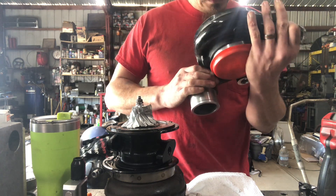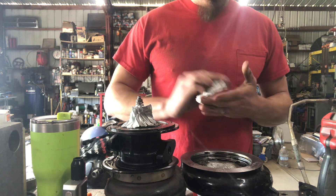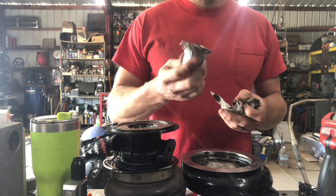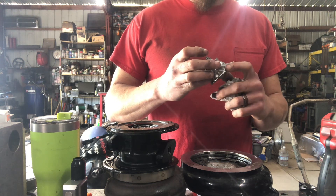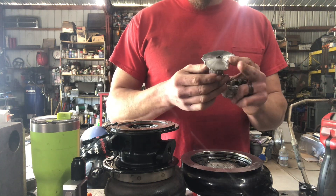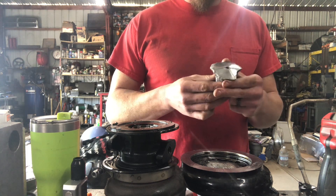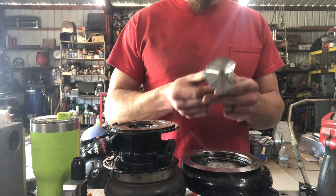Obviously there is more than likely a boost leak somewhere in the system, or they over-revved it and apart it went. You do not get this without overspeed — they don't just do this on their own. If you ever have a big chunk missing out of the compressor wheel, the turbo was over-sped. Right before this happens they start to get wavy. I had an S300 I fixed a couple weeks ago that was almost to this point — it had started to get material stretching, being used beyond the elastic limit, and shortly after that you get this.